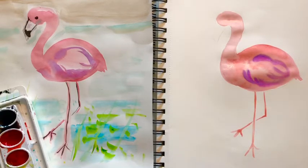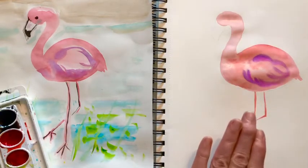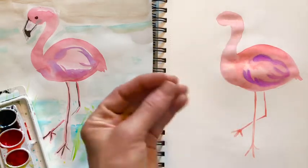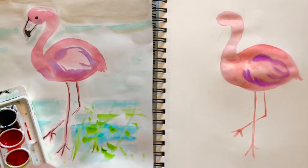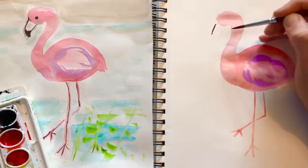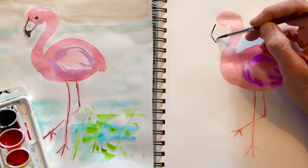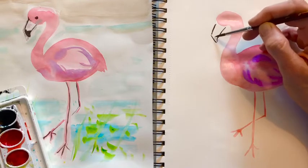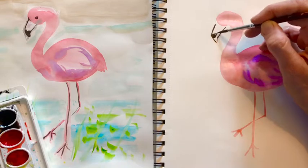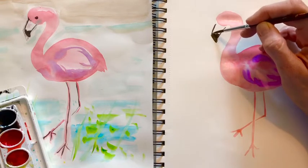Now the beak. The beak is black. You may want to wait to paint the beak until the pink is dry, because if you touch the black to the pink it will smear together. But I'm going to see if I can just leave a little gap. The beak kind of goes down at an angle, then a slanted line, and pull it back up. The tip of their beak is black. Those are really odd looking birds but they're really pretty.